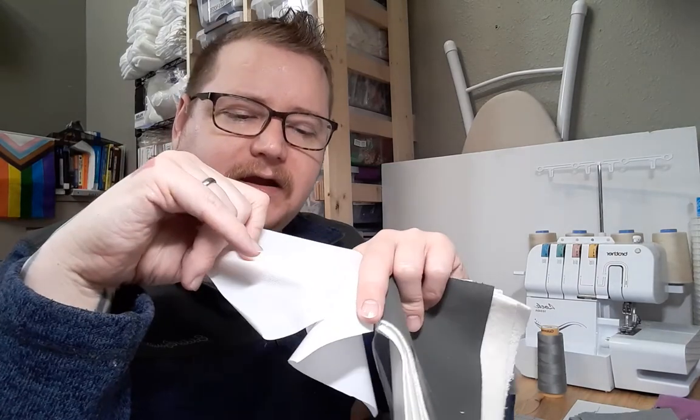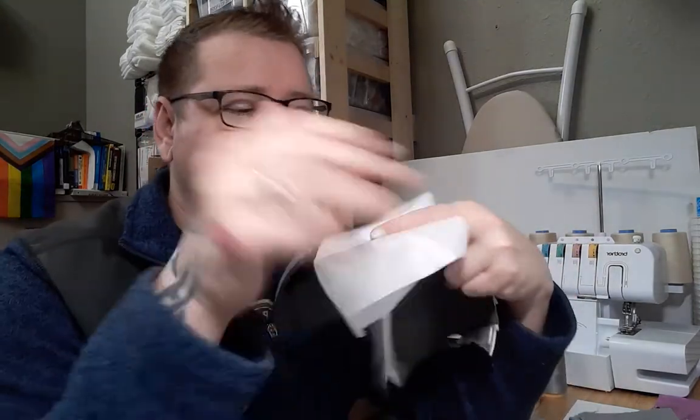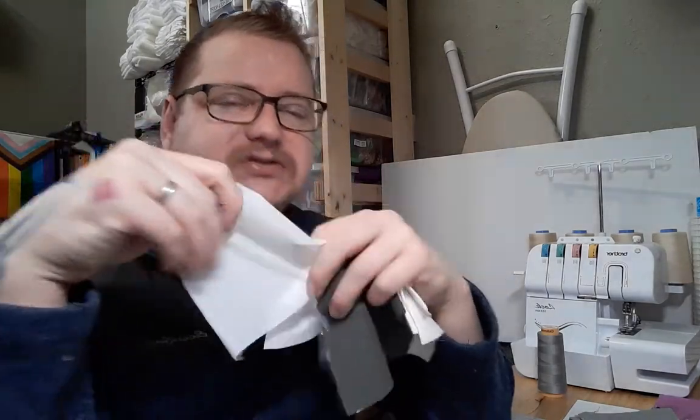Instead of using PUL as a backing layer, I use it as a hidden layer — it's hidden within the layers so it doesn't need a thick backing. Instead I use this lightweight version where you can kind of see my finger through it. It's a really thin polyester weave — the exact same polyurethane waterproof film, just on a lighter weight polyester knit, which means the whole thing is just a bit lighter weight and doesn't need to be on the outside.